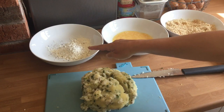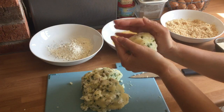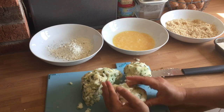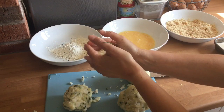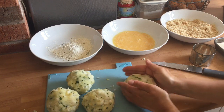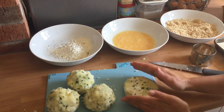Here I have a bowl of seasoned plain flour, beaten egg and some breadcrumbs. I made these breadcrumbs by toasting some white bread and blitzing them in my Nutribullet. I then take each segment of fish cake mixture — you could weigh them if you wanted to be really precise to make sure they were all equal — and shape them into a ball. Once they are in a ball you then just press them down and turn, press and turn until they make a fish cake shape.